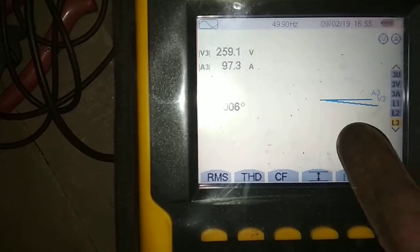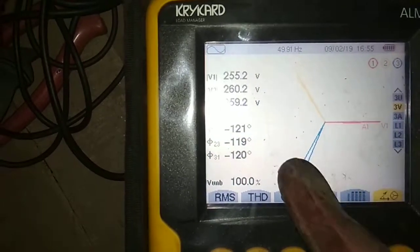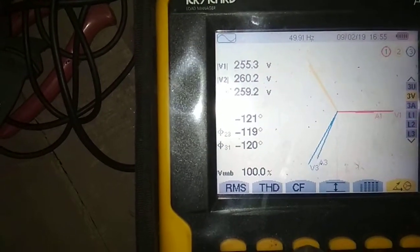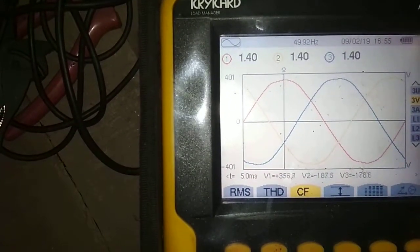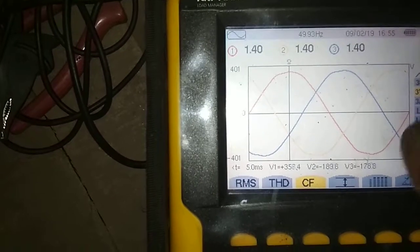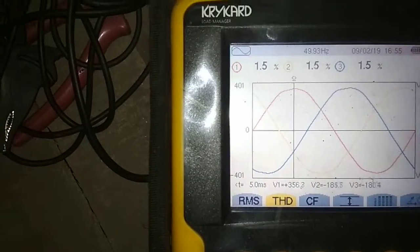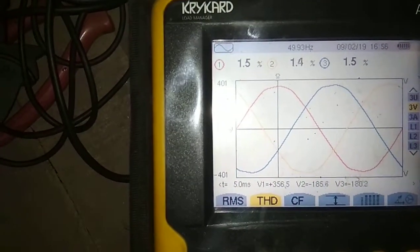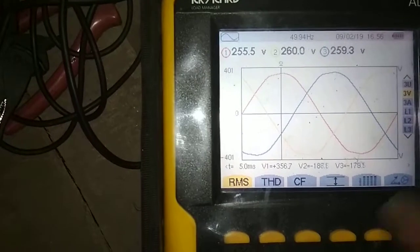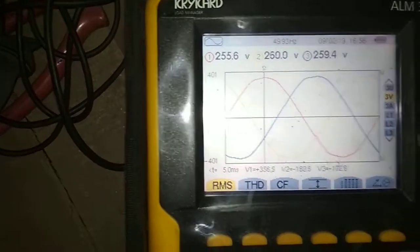This is the phase sequence. You can also see the angle between the three different phases — 512 degrees shown here. This is the power factor for phase voltage, phase current, line voltage, and different L1, L2, and L3. This is the THD, which means Total Harmonic Distortion — we will discuss this in detail in our next video. This is the RMS, and the sequence is the same: line voltage, phase voltage, current, and L1, L2, L3.